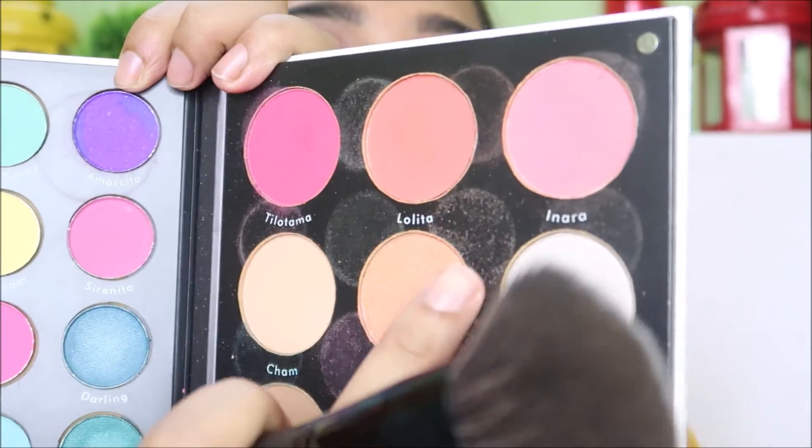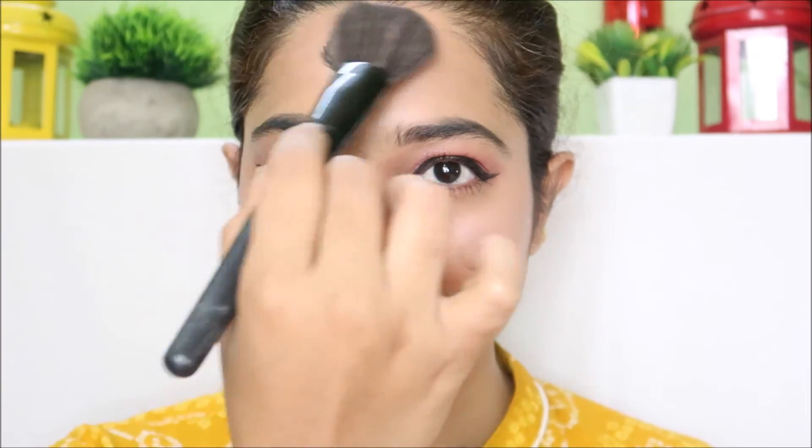I will apply a trio highlight to the eyes and face as a highlighter to complete the rosy, glowing look. Happy Valentine's Day!